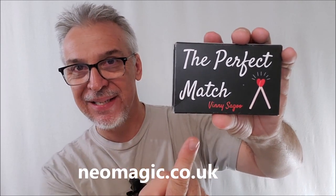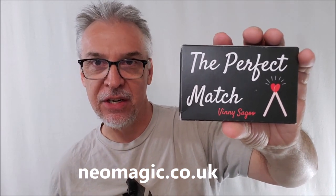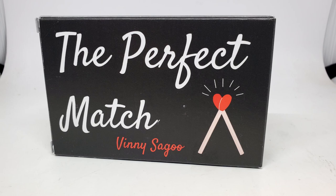We've got a new one from Vinny Segu. If you've watched my channel for any amount of time, you know I love Vinny. You can find his stuff at neomagic.co.uk. This is 'The Perfect Match.' The perfect match is a wonderful trick for two people, especially if you do wedding magic. I think wedding magicians are always looking for that really good trick you could do for a couple at a wedding. And so I think the perfect match is perfect.